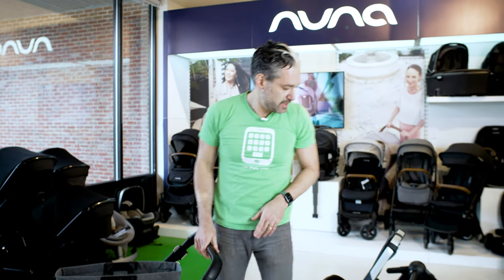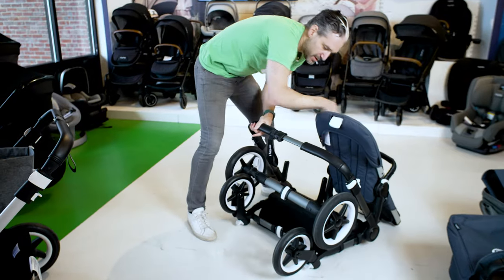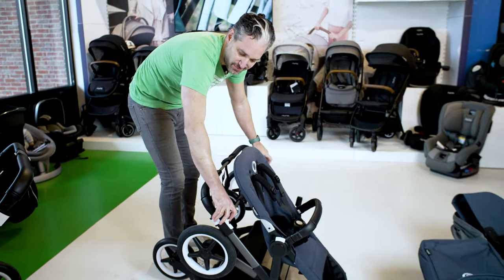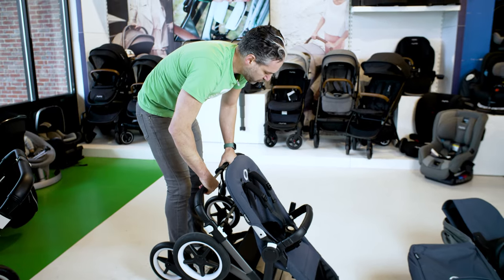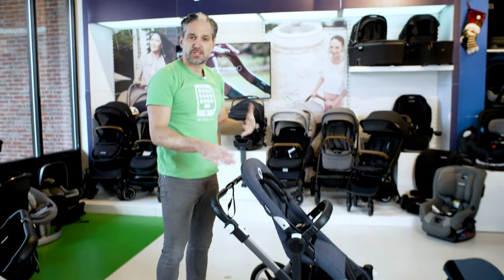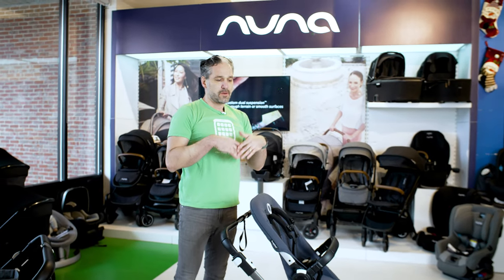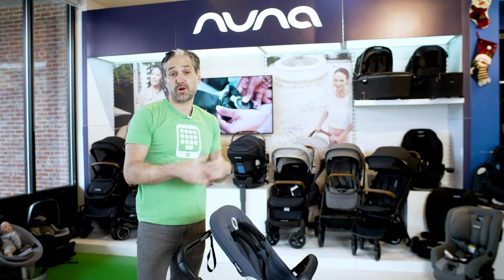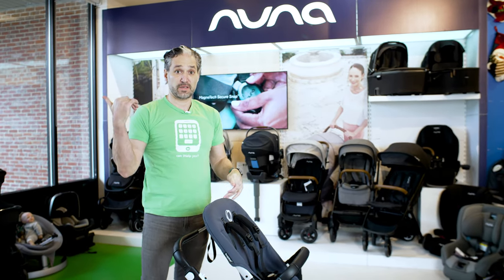It's not a huge deal if you have an old Donkey, but it would be much more convenient if you could just not have to worry about those little white mechanisms and just hold from the handle, lift up, and it opens right up. So it is a little bit more easy to unfold your Donkey 5 than it was the Donkey 3.